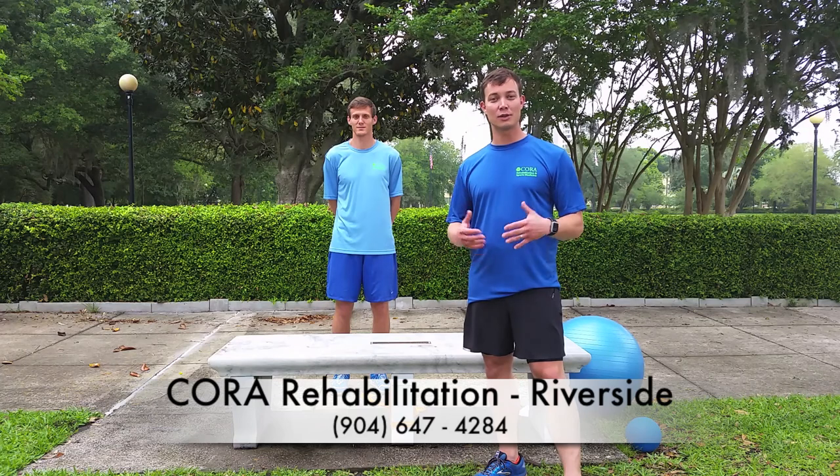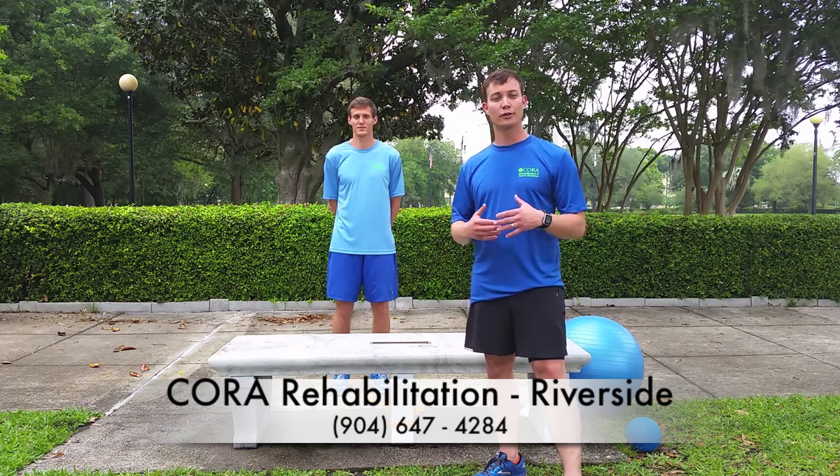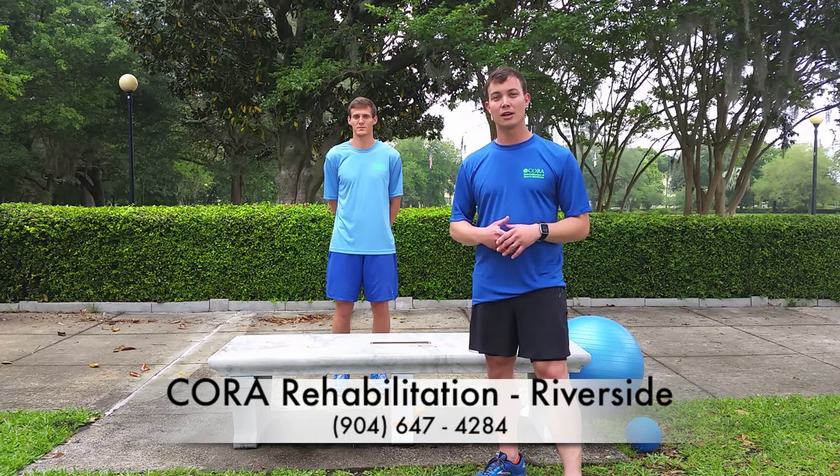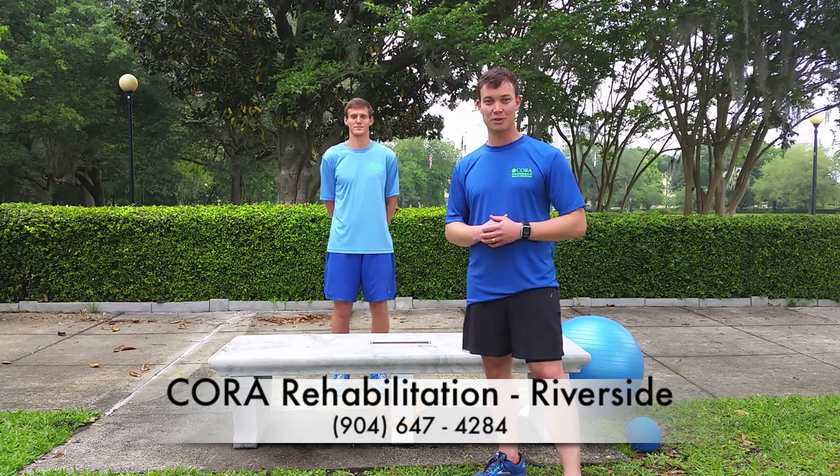Feel free to visit any one of our eight Jacksonville area locations for Coro Rehabilitation, where we'll do a free 15-minute injury screen. We'll be glad to go over any of these exercises and make sure you're doing them right. We look forward to keeping you in the game.